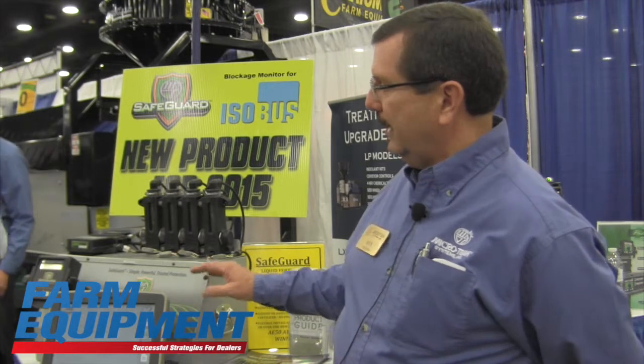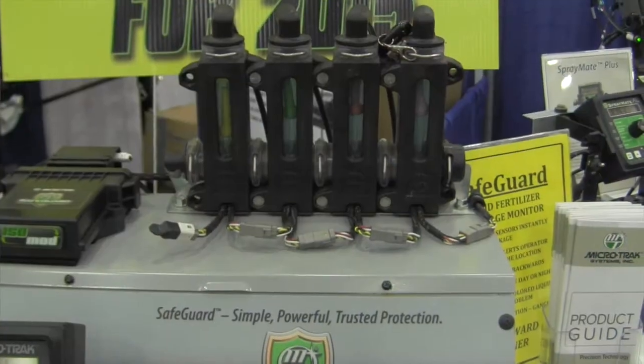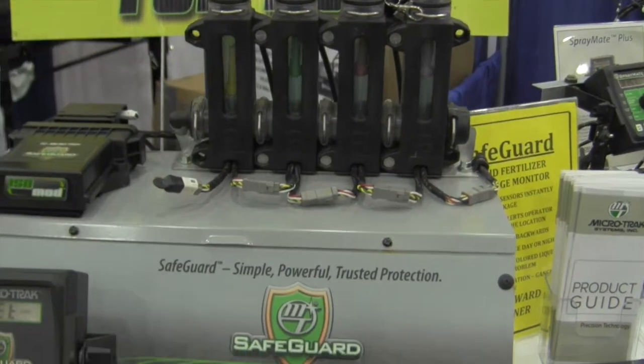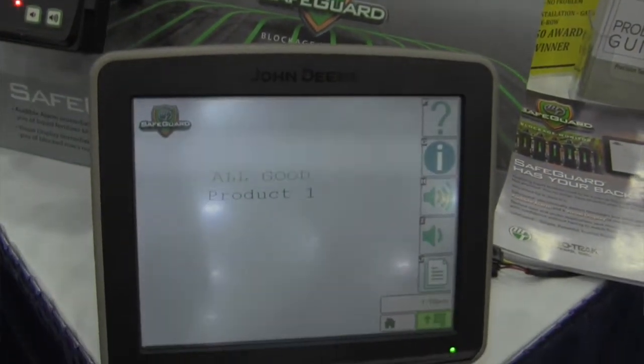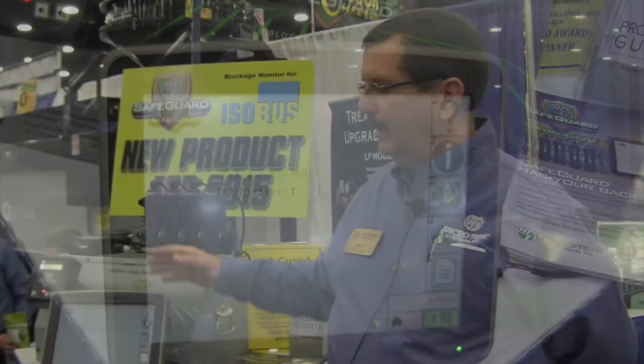For this year, new and exciting, we're able to do the ISOBUS route to hook up to virtual terminals that are in the cab of the tractor. So any information that you would have as far as a partial blockage or a full blockage back on the planner or applicator can now be displayed on the virtual terminal up in the tractor cab. Our program is going to be running in the background.